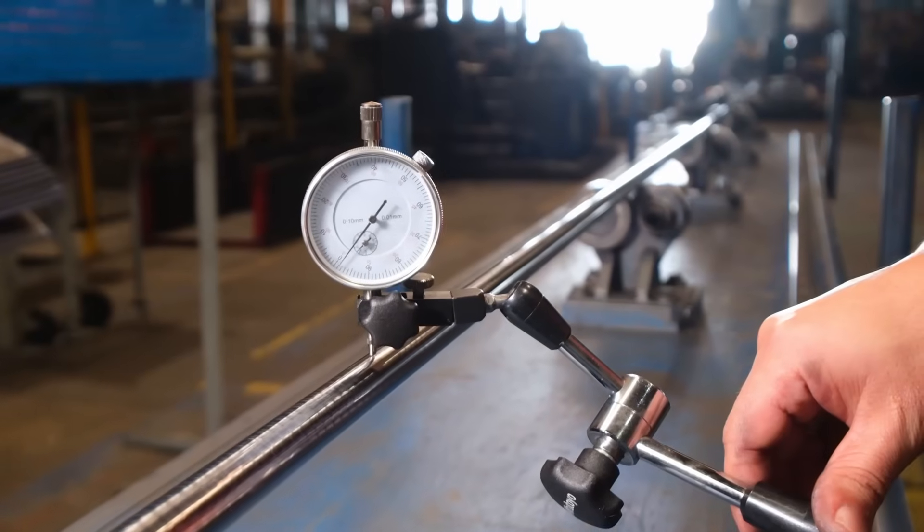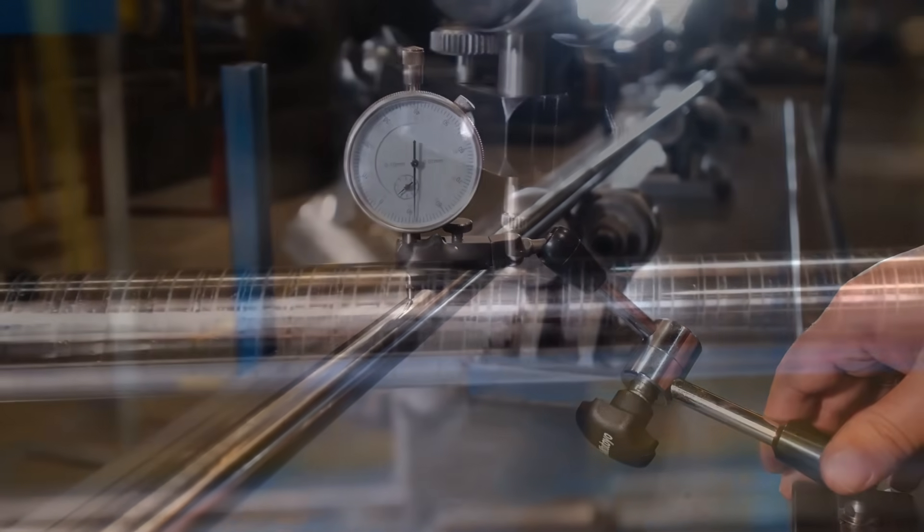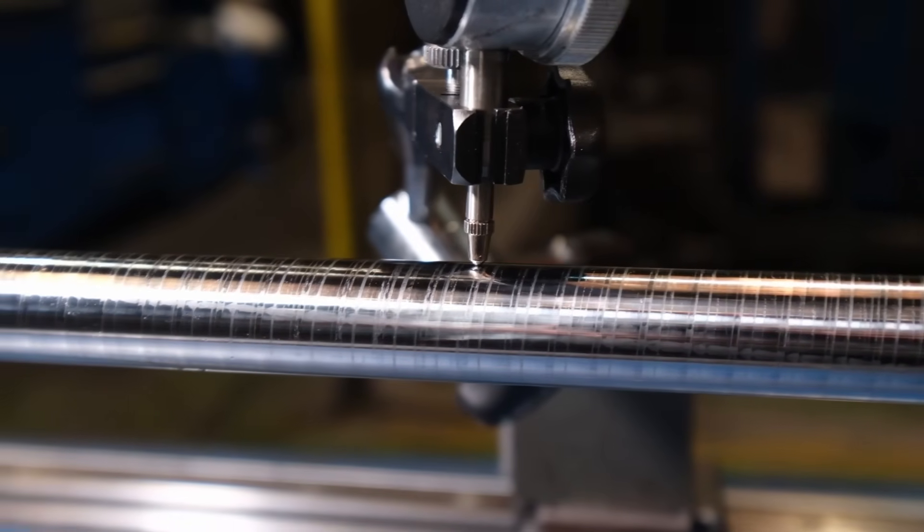In our facility, we can perform peeling operations on diameters ranging from 15 millimeters to 160 millimeters. According to the Euronorm, we are able to carry out this production with H9 tolerances. This is not just about diameter tolerance — in addition, we obtain a bar with improved ovality and roundness. At the same time, we guarantee a straightness of 0.5 millimeters.